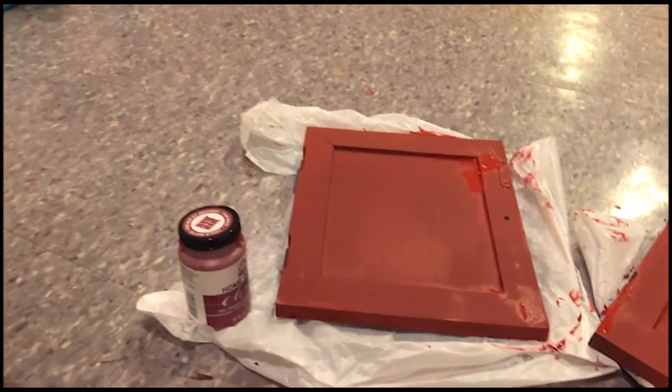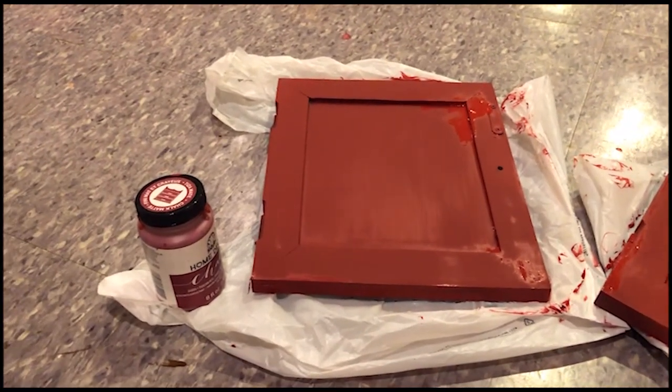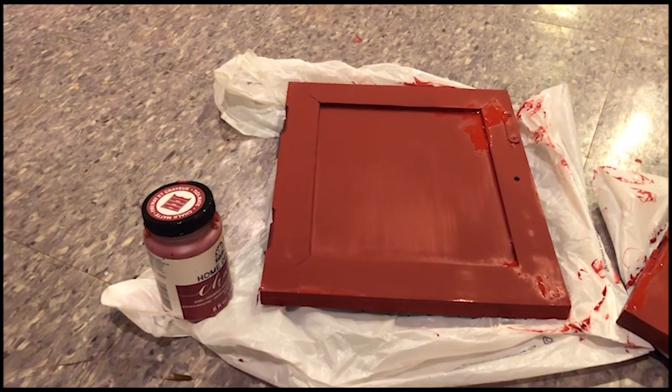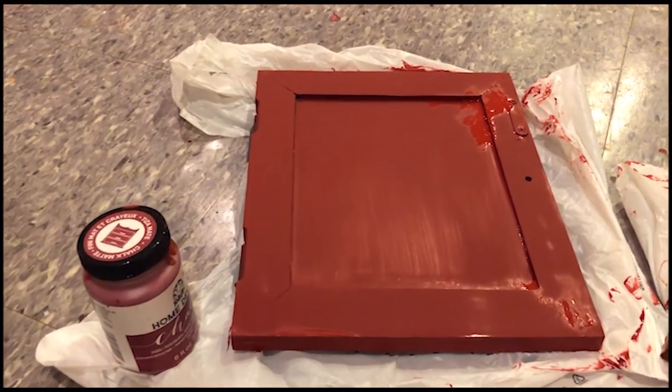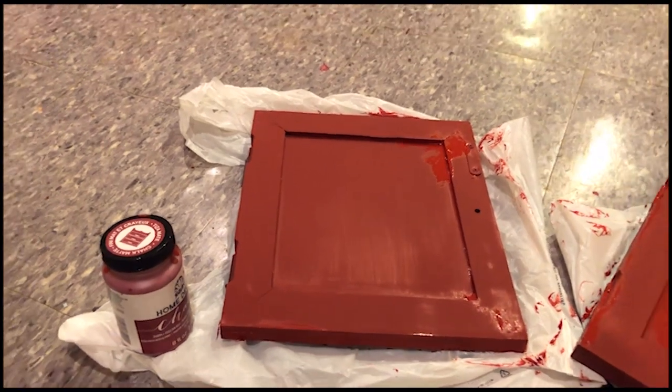Here's a happy trick: rather than washing the paintbrush with water, wrap it tightly with Saran Wrap and put it in the refrigerator — because you're going to be using it again in an hour. It just saves you time. My husband just took the brushes to the refrigerator and we've got the timer set for an hour.